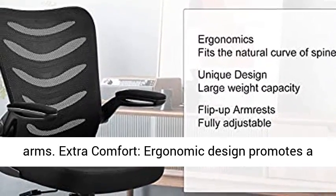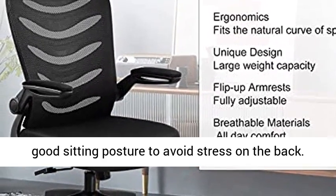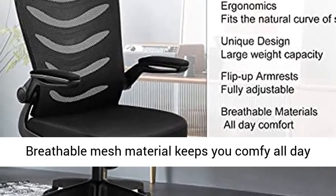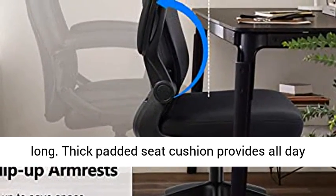Extra comfort: ergonomic design promotes a good sitting posture to avoid stress on the back. Breathable mesh material keeps you comfy all day long. Thick padded seat cushion provides all-day comfort.